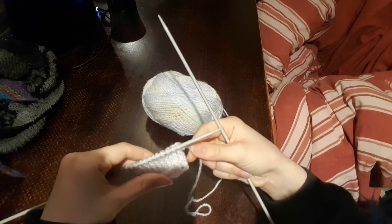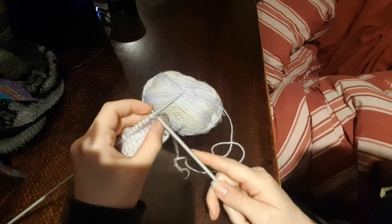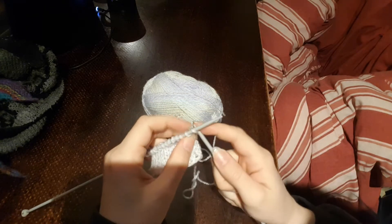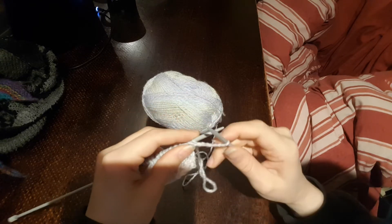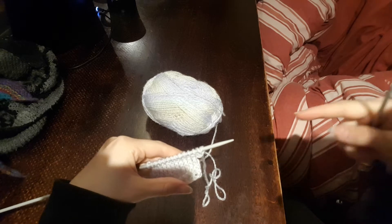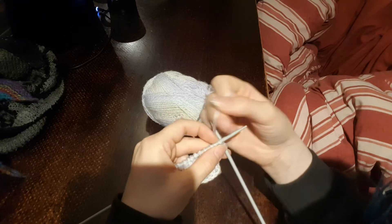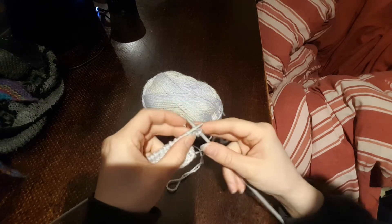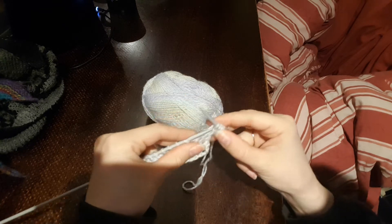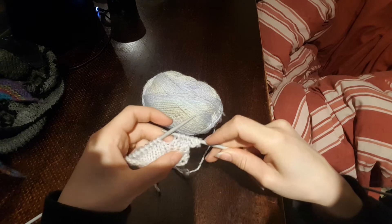The first increase I'm going to show is just casting on more stitches — the same way we cast on at the start: put the needle in, work the stitch and pop it back on. I'll do two of those so it's a little bit more obvious. That gives you a little L-shape, just jutting straight out. Not necessarily wonderfully attractive but it is helpful for some things.